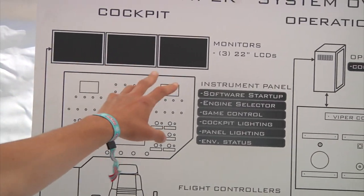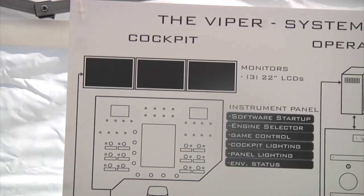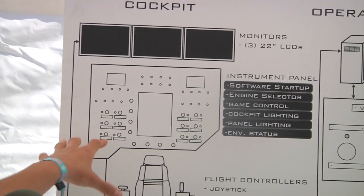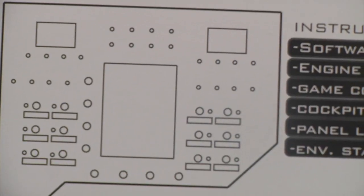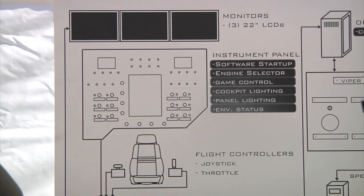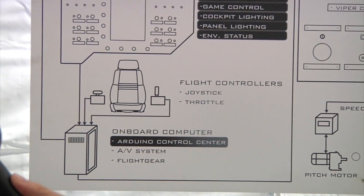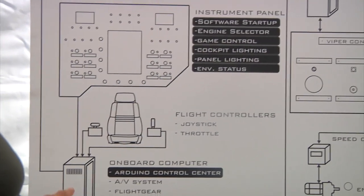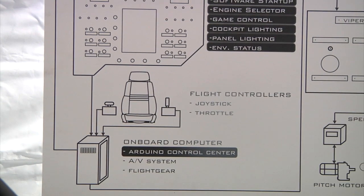Inside the cabin, we have three 22-inch monitors that display the virtual world you're flying around in. We have a fully functional tangible instrument panel with a couple iPhones and an iPad displaying radar, engine stats, and that kind of thing — along with a joystick and throttle. All those things are linked to a PC that has a couple of pretty big graphics cards running all this.